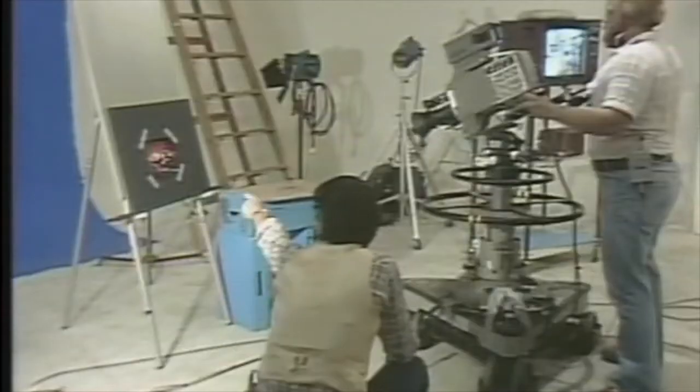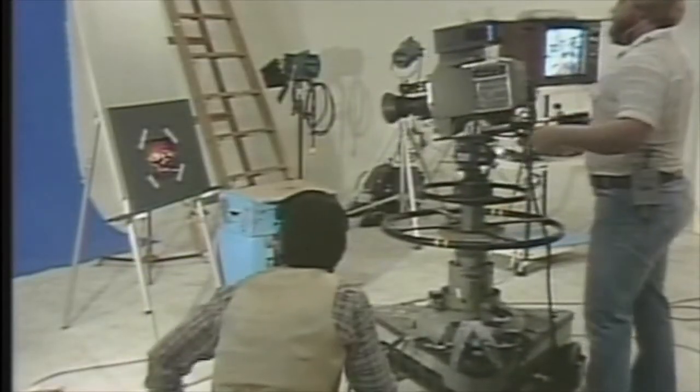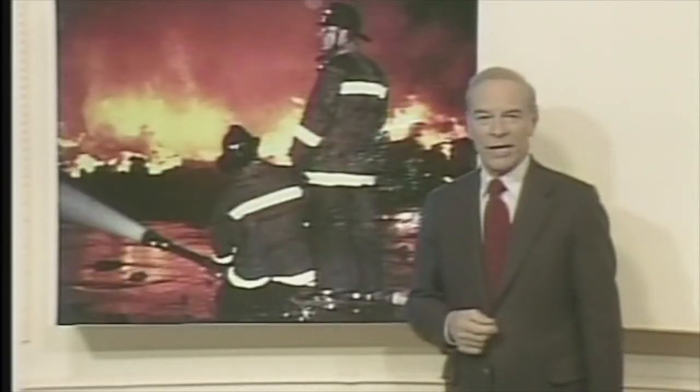Now, in place of the switch, put a photograph. When you see a picture of a news event behind the newscaster like this, it was probably done with chroma key.